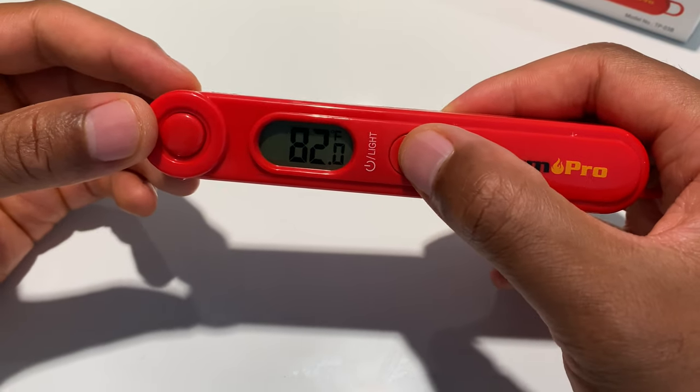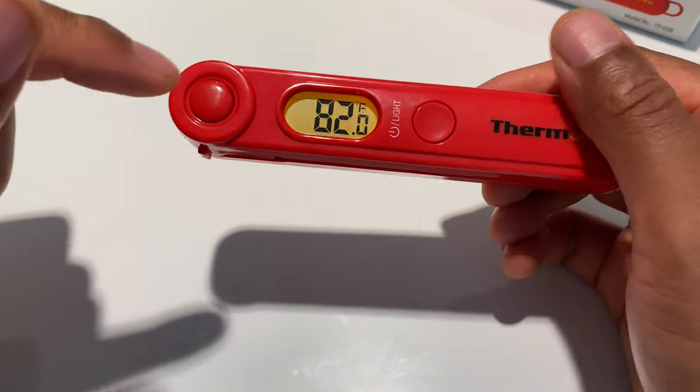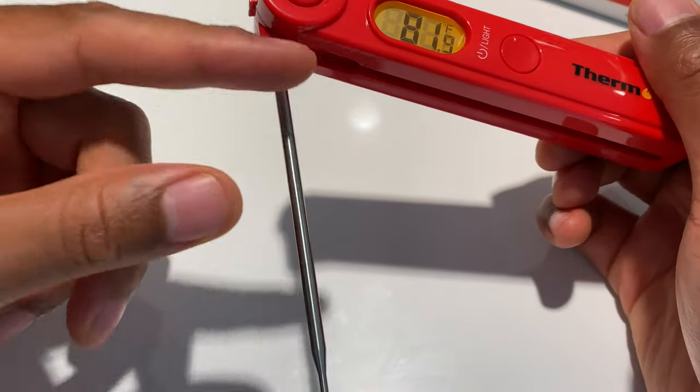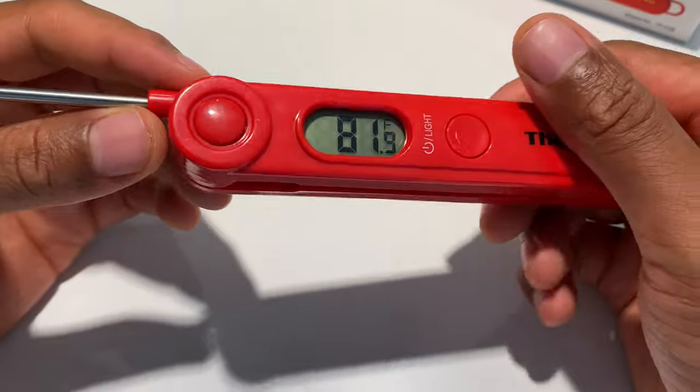To turn the light back on, simply press that button and the light comes on. Now to test the temperatures, press this button and the probe comes out — pull it all the way out and it locks into place.